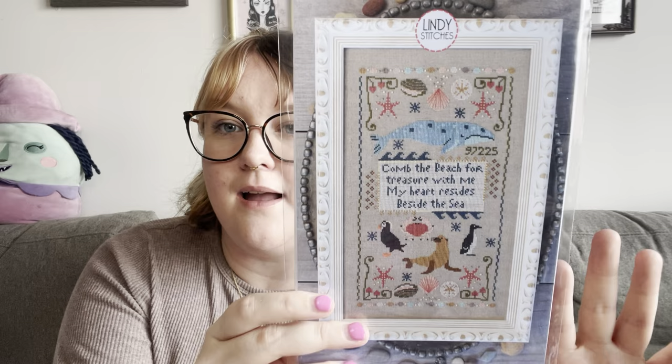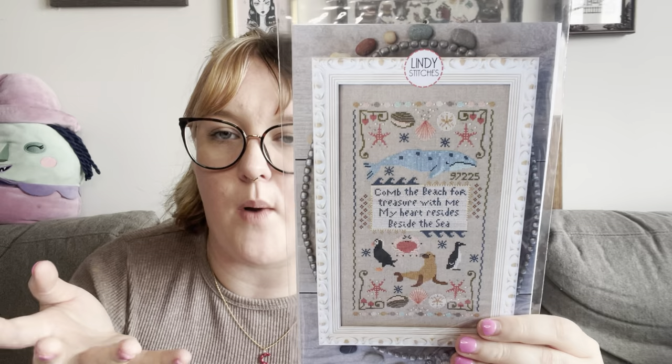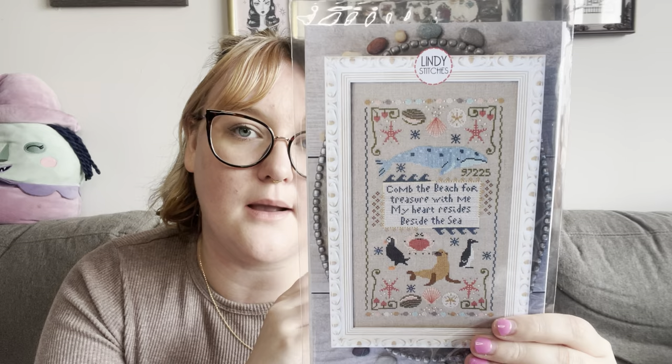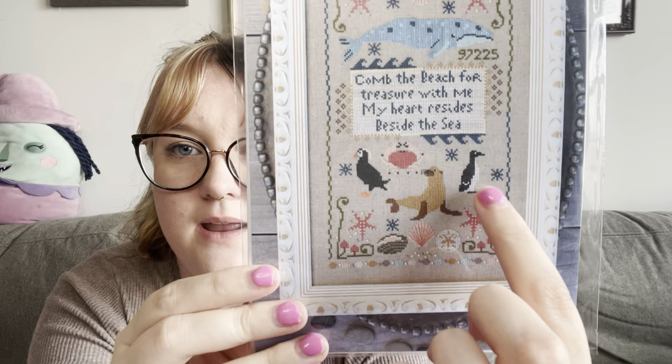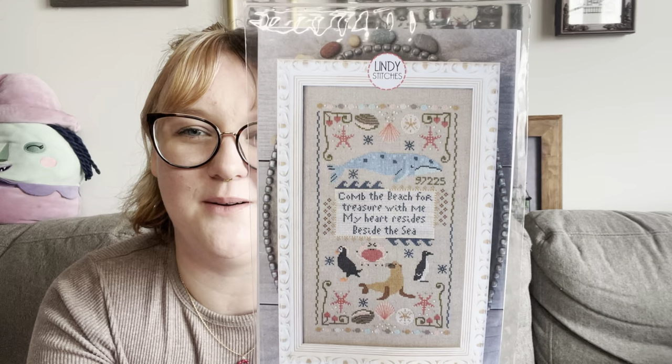I also picked up Beachcomber by Lindy Stitches — I just forgot this one. I love Lindy Stitches' style, how colorful it is, and that whale is everything I need. Part of me wants to make a little whale pillow from that and then a companion pillow, picking a couple of the creatures and interspersing them with the seashell designs. I think that'd be so cute.